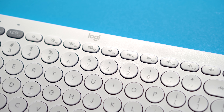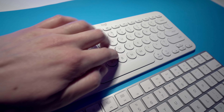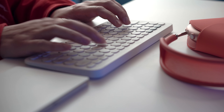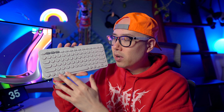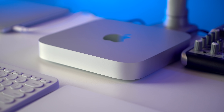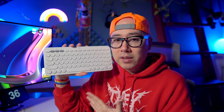The keyboard has media controls including play, pause, rewind, and fast forward, plus volume controls which are really useful. The overall layout just makes a lot of sense. The circular keys do take a little getting used to, but after using this as my daily driver for over a month with my Mac Mini M1, I'm really satisfied. The keys being slightly closer together makes typing faster and more efficient. I also love the color scheme — all white except for three gray keys — which fits perfectly with the minimal aesthetic on my desk.